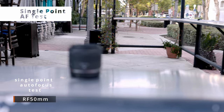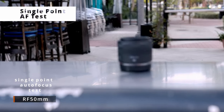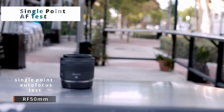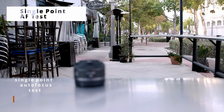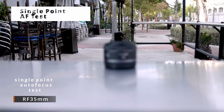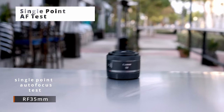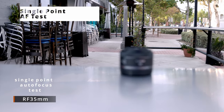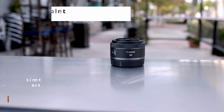Now we're just checking one-point autofocus. I have it on the background and now on the lens. This is the RF 50 on the background and now on the lens. I'm just testing one-point autofocus — on the background and now on the lens. This is the RF 35: background, and now the lens.